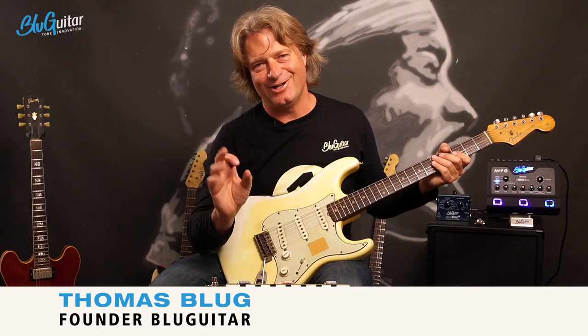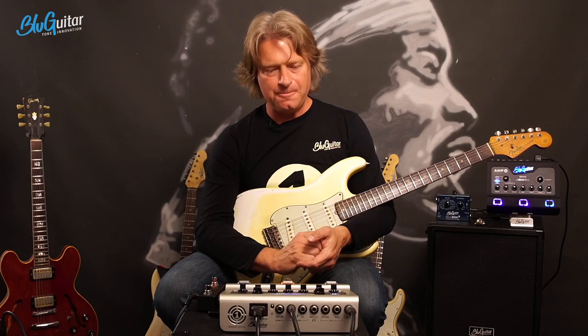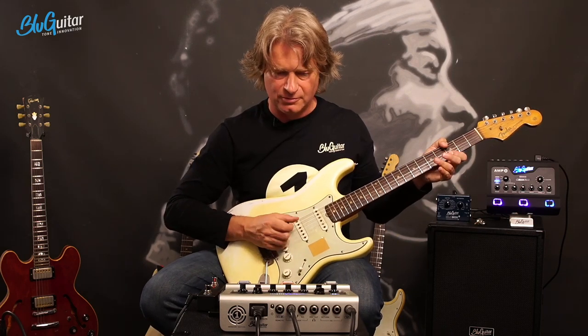We are talking about 1 or 2% differences, but I wanted to show you that all these little things actually do affect your tone. The tone is created by the whole signal path: the pickups, the wiring, the capacitors, the kind of wiring, your cable, your amp, and of course your speaker. If you pay attention to every little detail, you can get a little bit further towards what you like and what's your tone. Let me continue with some more overdrive sounds matching this clean tone.